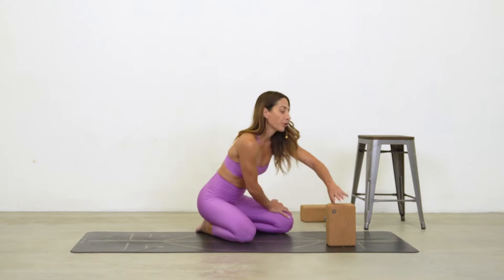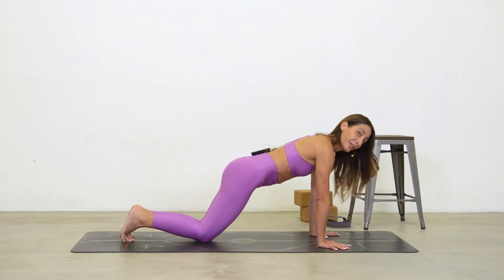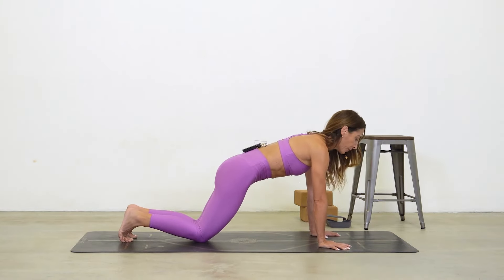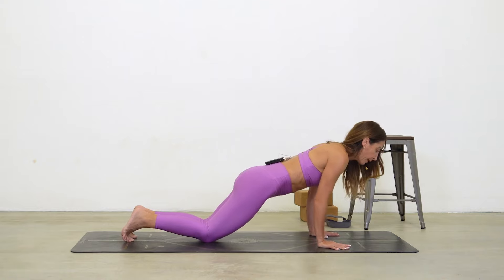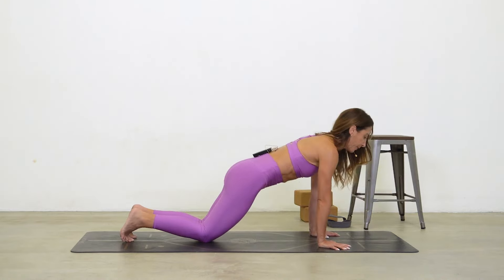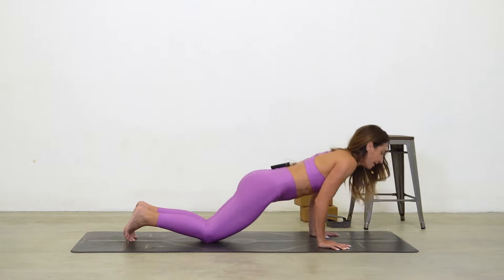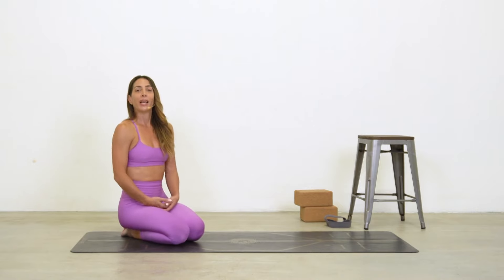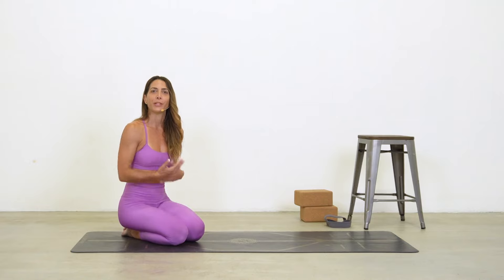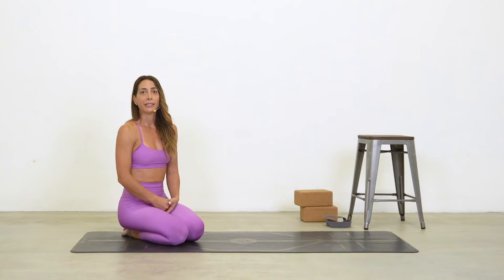Finally, once you've worked through that progression, go without any props — but still with knees down until you can do these with little effort. In plank with knees down, hips aren't dropping, core is engaged, pelvis is stable. Shift forward, bend and push up, working in reps. Once you can do your sets with good form, you're ready for full chaturanga push-ups with knees up.